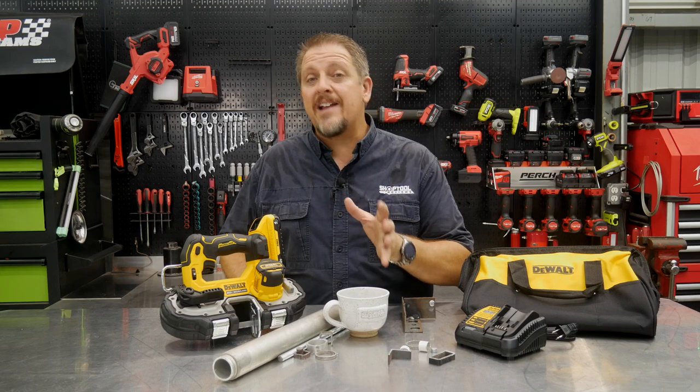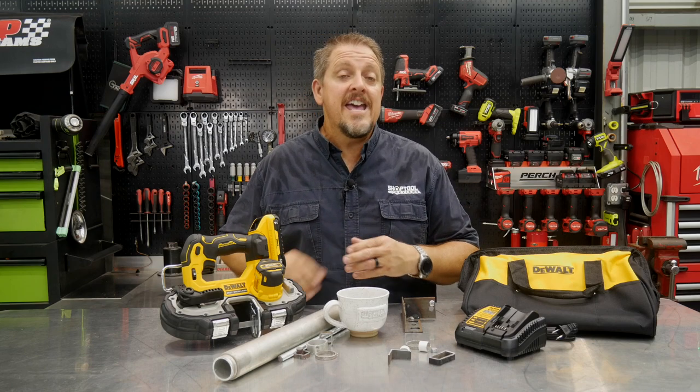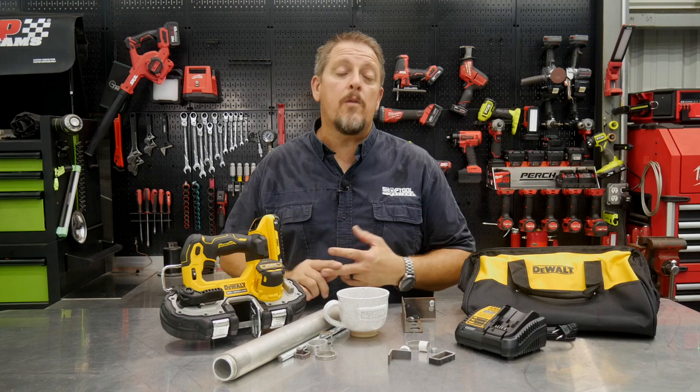We'll take a closer look at each one of these features, dive in, discuss them, and then actually use it on a bunch of material. Then we'll come back and talk about pricing, warranty, and what we think of performance.